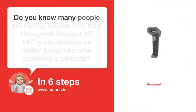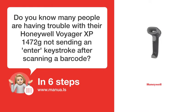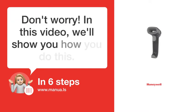Do you know many people are having trouble with their Honeywell Voyager XP1472G not sending an ENTER keystroke after scanning a barcode? Don't worry. In this video, we'll show you how to do this. Let's start.